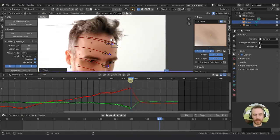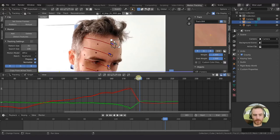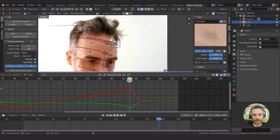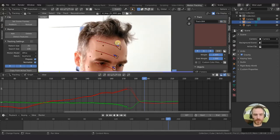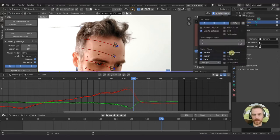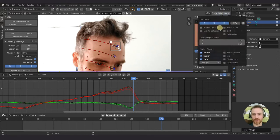Here's an example where a marker is a little difficult for the tracker to read. What I'm going to do is disable it - you can find where you want it to stop, and then use the 'clear track path after' button. We just click that and it clears everything after the playhead. The other button clears everything before the playhead. If you don't want to see the disabled markers, come up to Clip Display and uncheck Show Disabled.